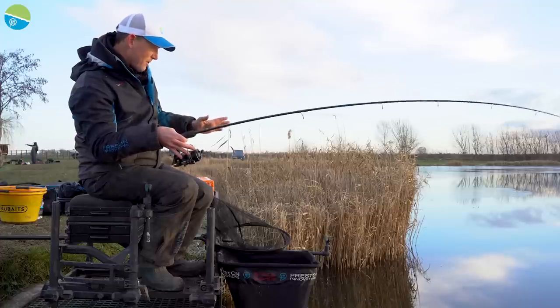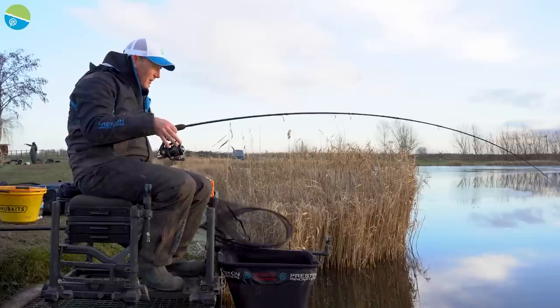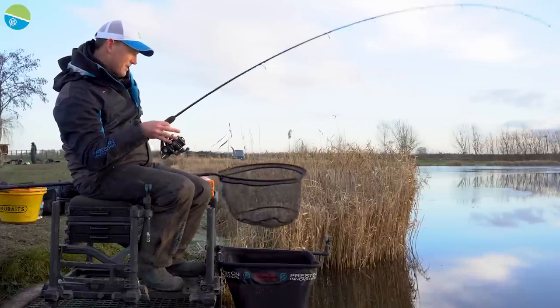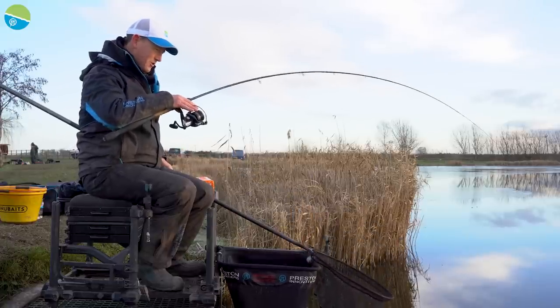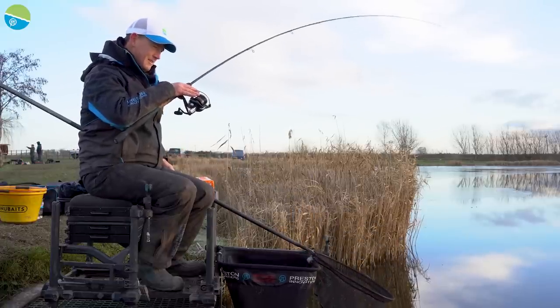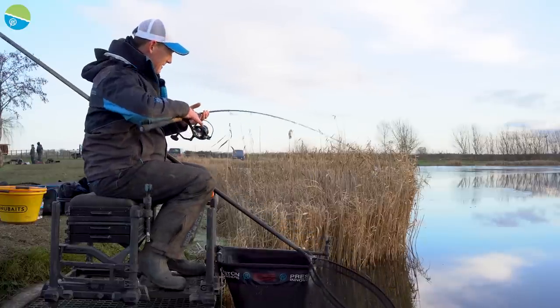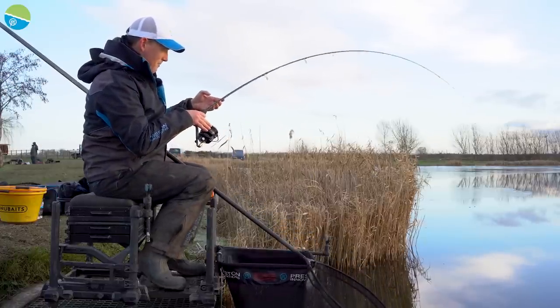If the fish comes off, it comes off, but you're trying to give yourself the best chance. I always feel when you've got a nice soft rod, you've got that. It's a beautiful action. I've got a feeling this is a good fish. It feels like a nice fish and there are some nice carp in this lake. A brilliant start for that Bomb and Bread.